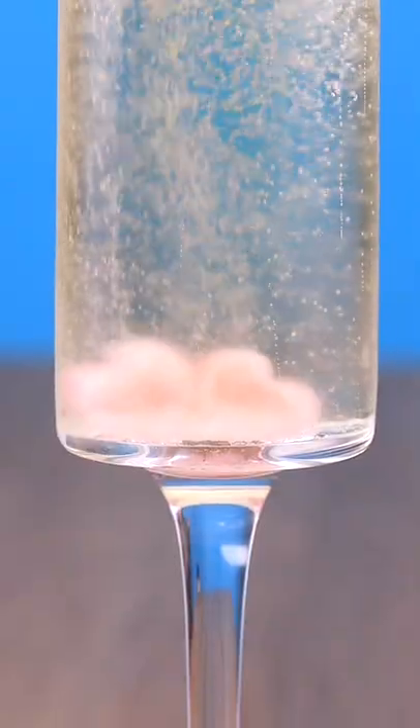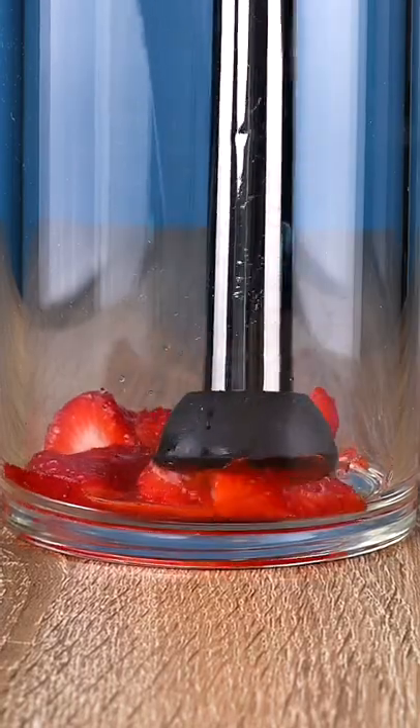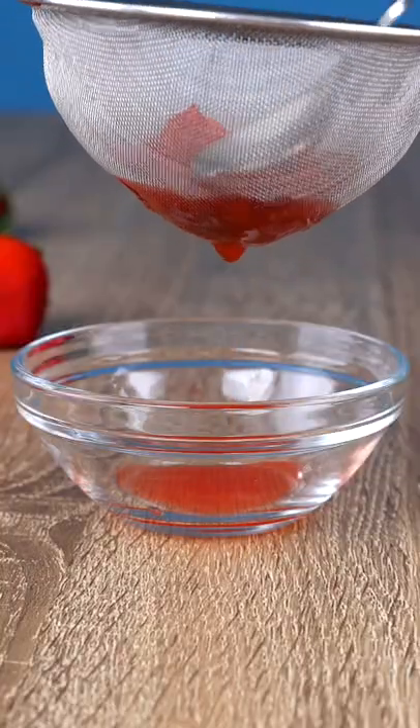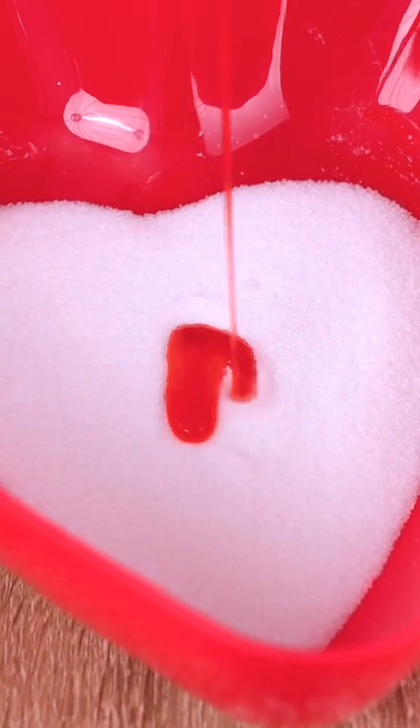Today we're making the cutest strawberry heart-shaped sugar cubes. These are so simple to make. The first thing we're going to do is muddle two strawberries, use a fine mesh strainer and strain out the strawberry juice, and then we're using a third cup of sugar and adding one teaspoon of strawberry juice to it.